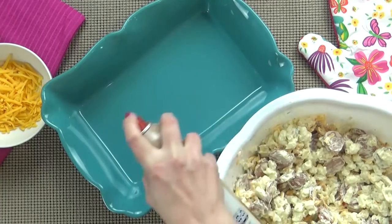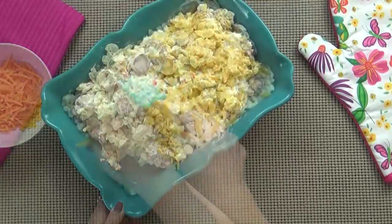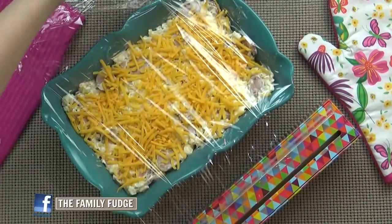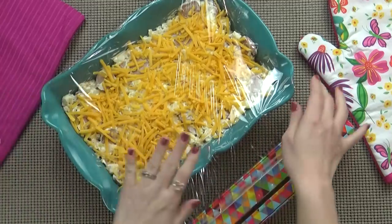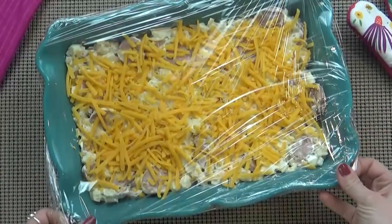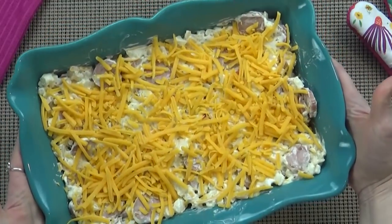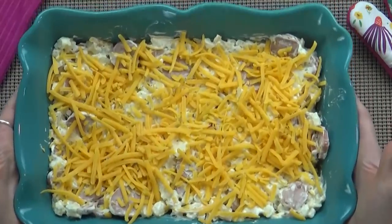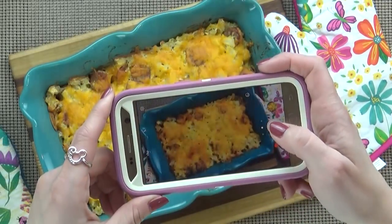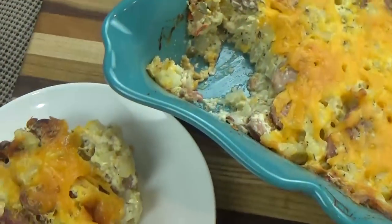Next, I'm going to take my 9x13 pan and give it a light spray just so nothing sticks, and get this into the pan. Lastly, I'm going to top this with my remaining cheese. Now I'm actually making this the night before, so I'm going to put some plastic wrap on top and stick it in the fridge until the morning. When I'm ready to cook this, I'll pull it out of the fridge, remove the plastic wrap, and put it into a preheated oven at 350 degrees for about 45 minutes to an hour, just until the potatoes are cooked through. And there it is — time to dig in! This would be excellent served with some fresh fruit, or if you're my kids, served with a big pile of ketchup.